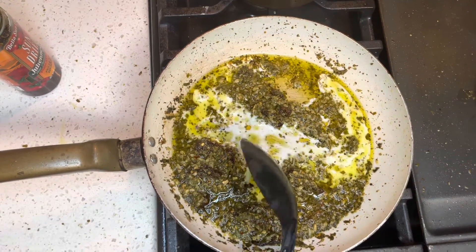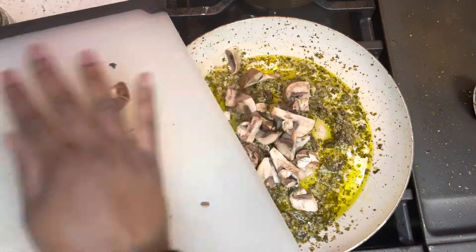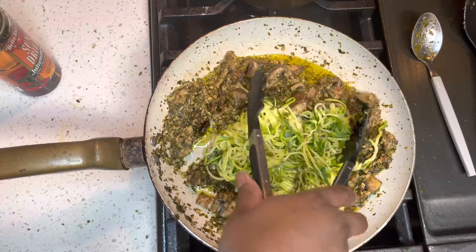I wanted it to be a little creamy, so I did add a dab of milk, not too much. And I went ahead and added the chopped mushrooms. I turned my heat very low and added my zoodles. Gave it a little toss.